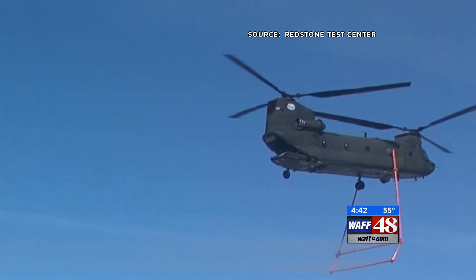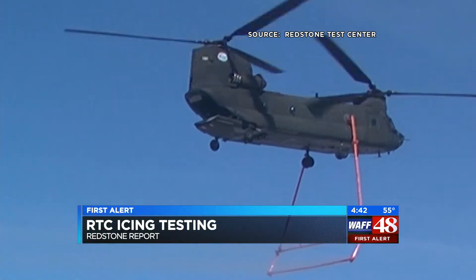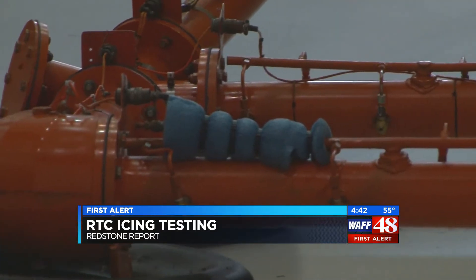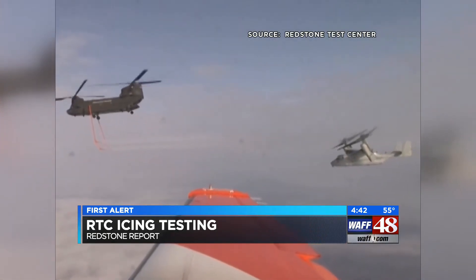Have you seen this helicopter before? Most of you can identify it. It's a Boeing Chinook, but take a closer look. Do you see that orange piece of equipment hanging below? It's outfitted with a large water tank and a water boom that can spray water, and it's all part of the HISS, or Helicopter Icing Spray System.